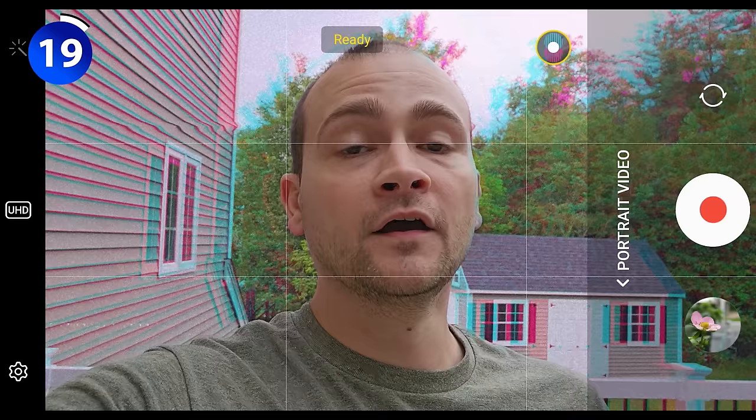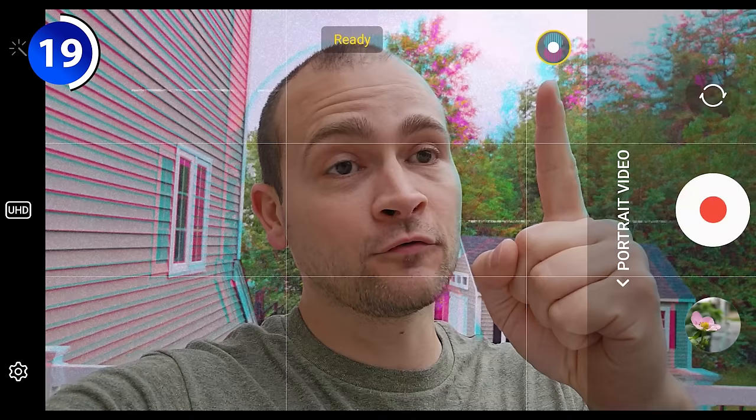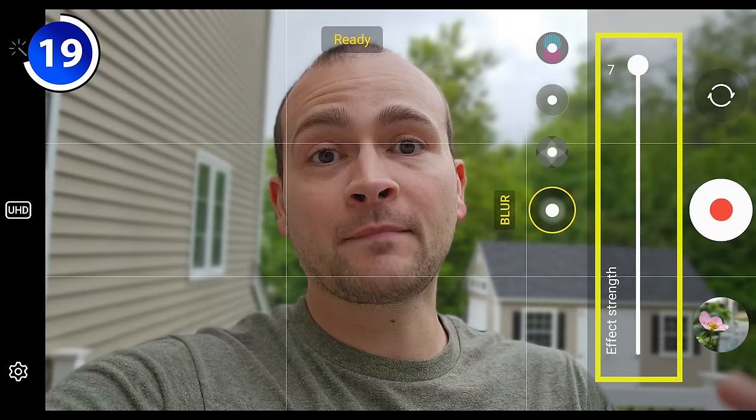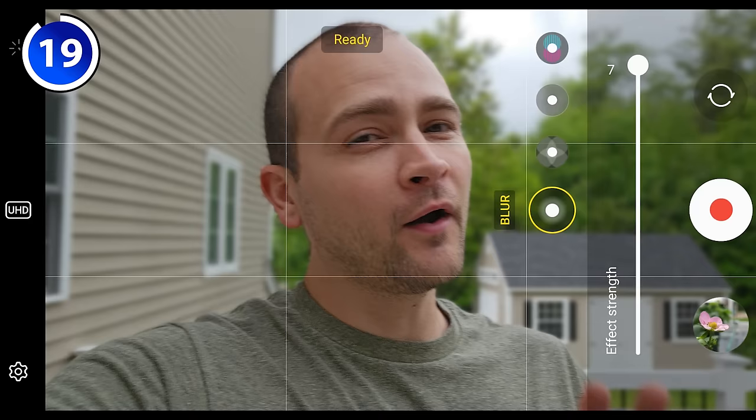If you go to the more menu in the camera app, you'll see an option called portrait video. If you tap that, you'll be able to apply the portrait effect to a video. With the Galaxy S23 Ultra, you can now do this in 4K resolution with both the front and rear-facing cameras. You still get access to a menu where you can switch between four different blur effects and increase or decrease the amount of blur. The caveat is that it doesn't always work perfectly and you can't remove the effect once it's applied, so I wouldn't recommend using it for something really important.